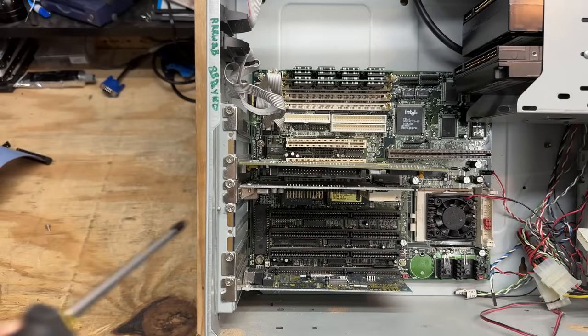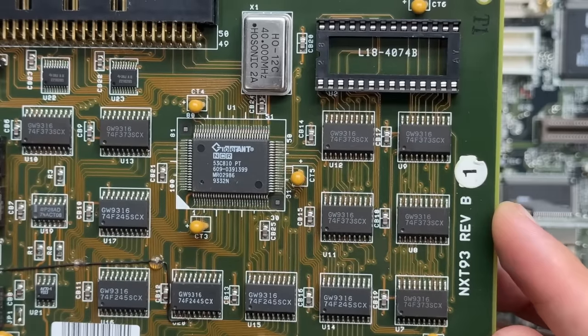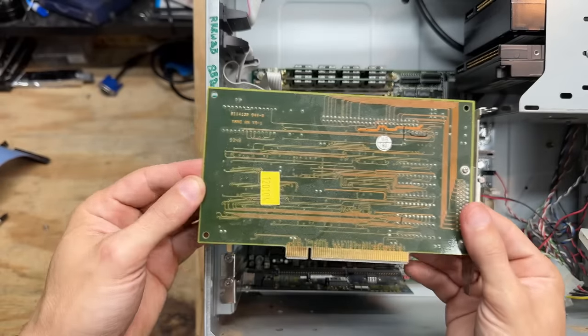Now let's see that SCSI card — looking pretty SCSI. Here's a good shot of that chipset. Does that chipset say Tolerant? Either way, it's made by NCR. 53C810. Always good to have these around.